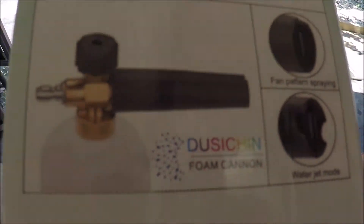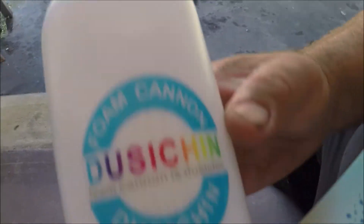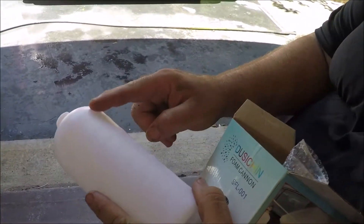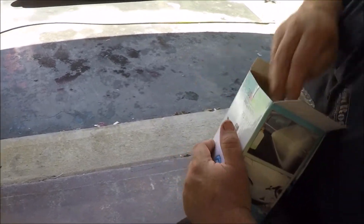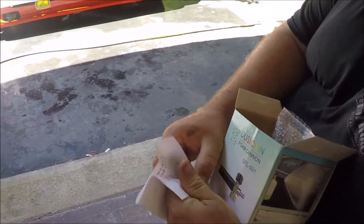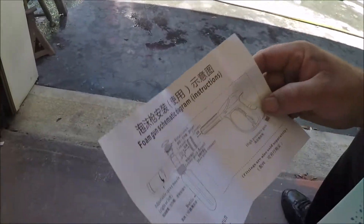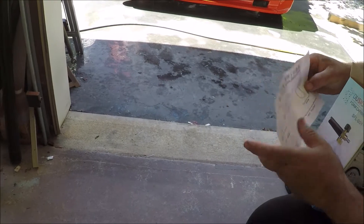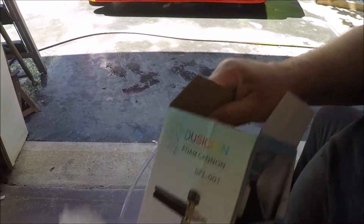I have not opened this yet, so let's open this up and see what we have here. We got the bottle, the dusting foam cannon - it shows all the sizes and ounces. It comes with instructions - you know, Chinese - throw those away. That says 'foam gun.' Yep.